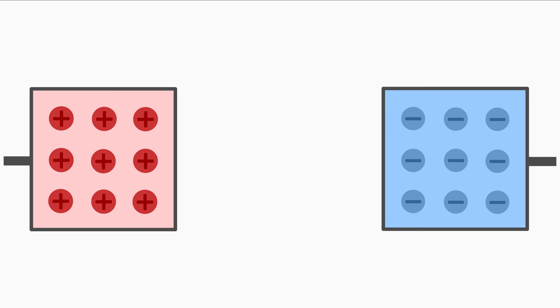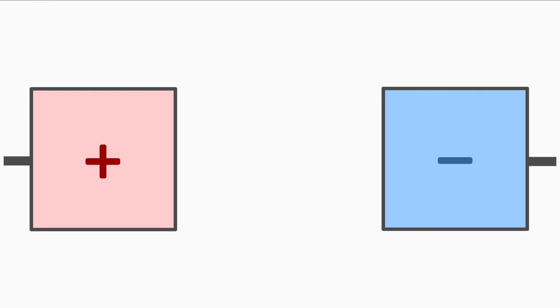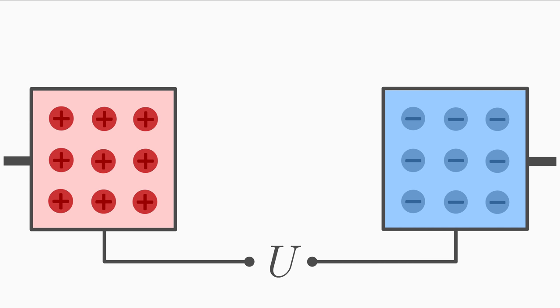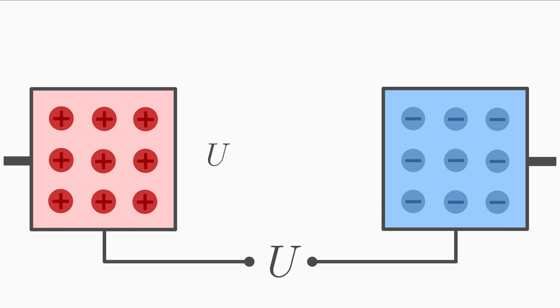If you separate positive and negative electric charges and put them in two boxes, the bunch of negative charges forms a minus pole and the bunch of positive charges forms a plus pole. A voltage is created between the negative and positive poles. The voltage is abbreviated by the letter U. Voltage is measured in volts, abbreviated with the letter V.